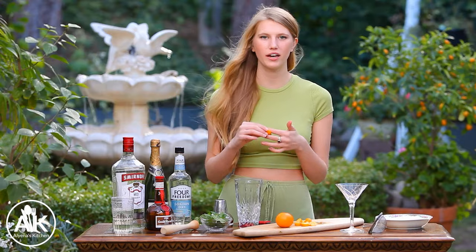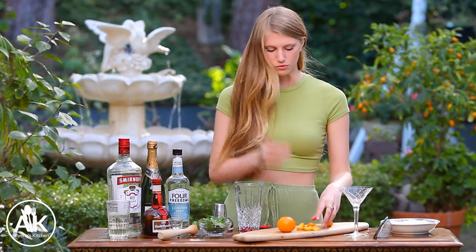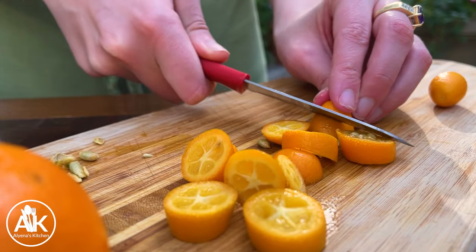If you've never tried a kumquat, I recommend trying it because they have a really unique flavor profile that is not really like anything I've ever tried before. The outside you can actually eat — you eat the whole piece of the kumquat — and it's sweet on the outside while the inner juices are really super tart.